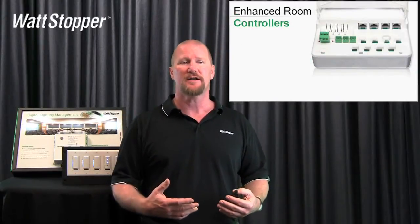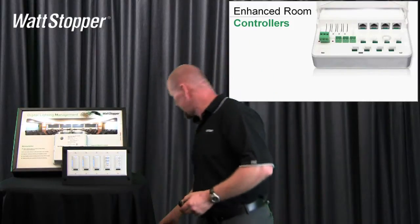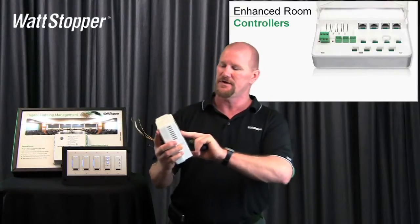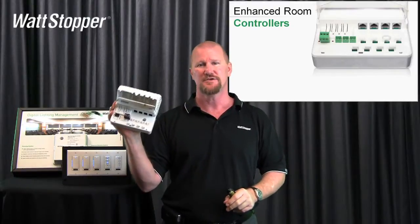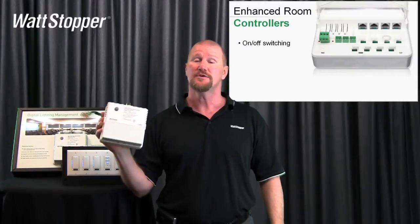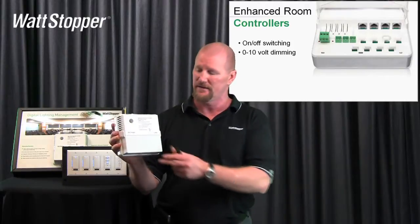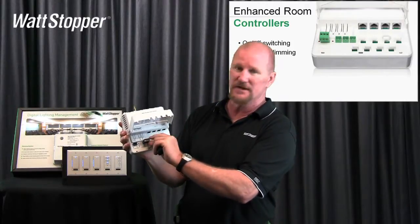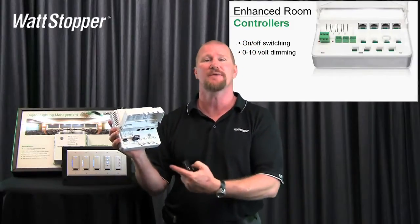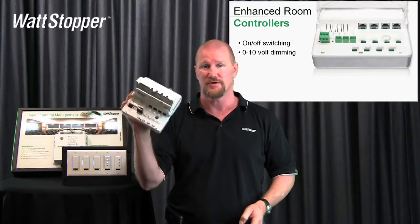I'm going to go right into some of the product features and benefits. This is the enhanced room controller — this one is called an LMRC-312. It's a two relay, two channel room controller. It will do on/off switching if you just want switching. It will also do 0 to 10 volt dimming. It has terminals where you can connect the 0 to 10 volt low voltage wires for dimming. You can mix and match — channel one can be switching, channel two can be dimming within the same controller.